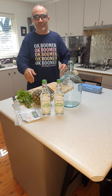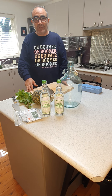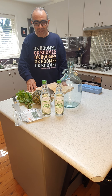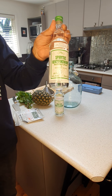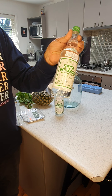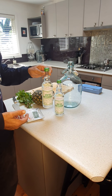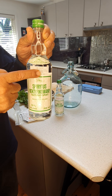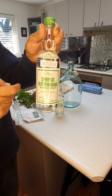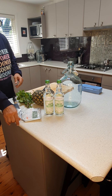Hey everyone, over time when making gin, people have been asking me how I make it, so I decided to make a quick video to show you. The most important thing is to get 95% alcohol — you can get it online, and try to get as good quality as you can. Please be careful and do not drink this alcohol without diluting it.